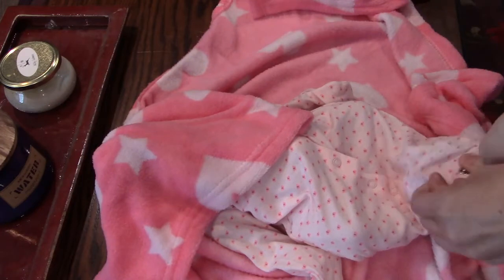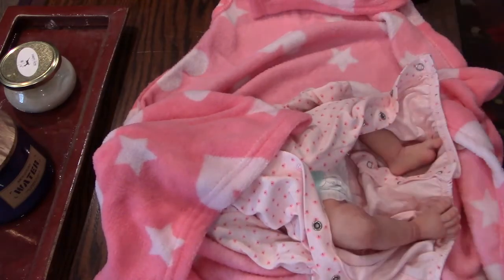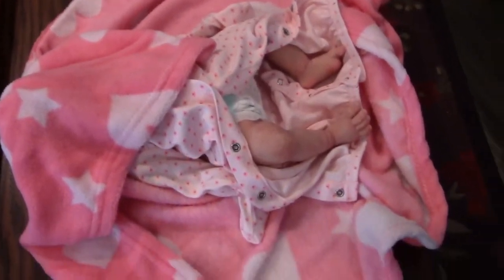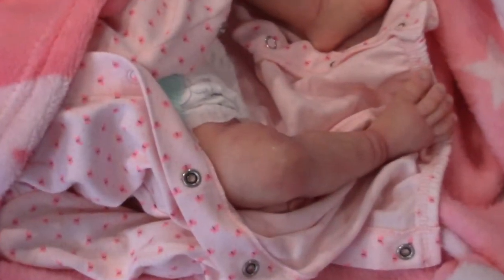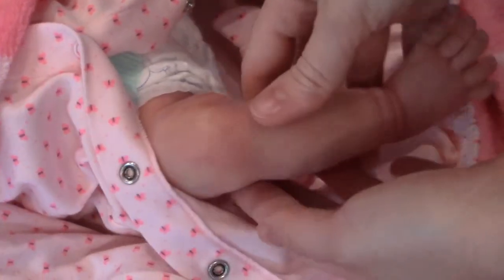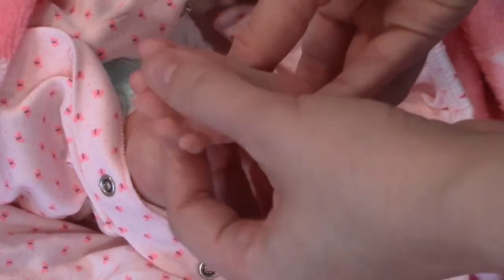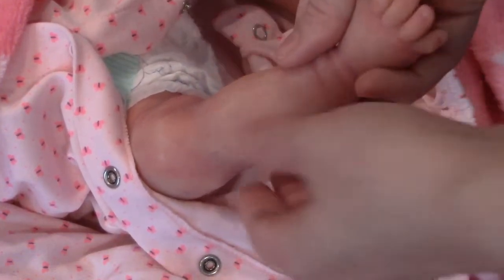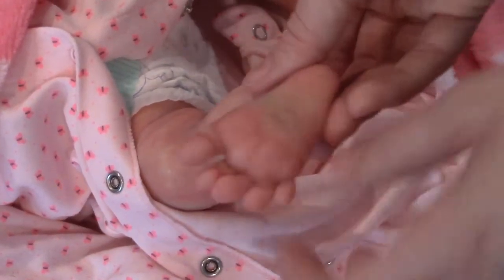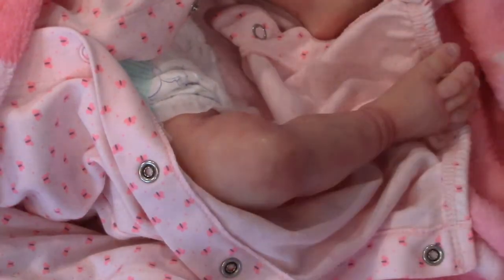So her little feet — I'm going to unbutton here so I can see the details. Oh my goodness. Let's see if I can zoom in here. Her toes are all separated, and I know her artist likes to have her separated little toes and fingers. I'll do a little details video on her later — this is just a miniature little box opening.